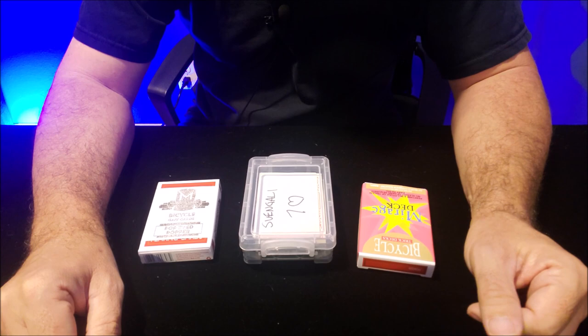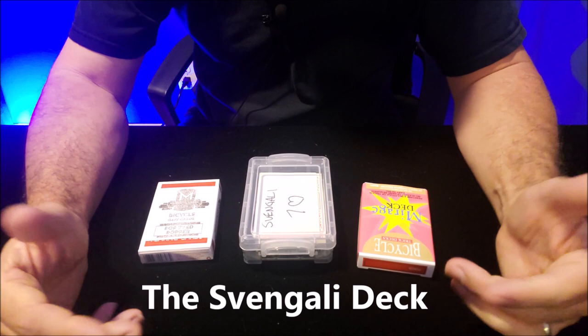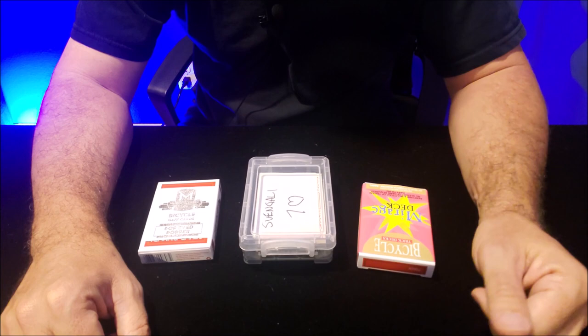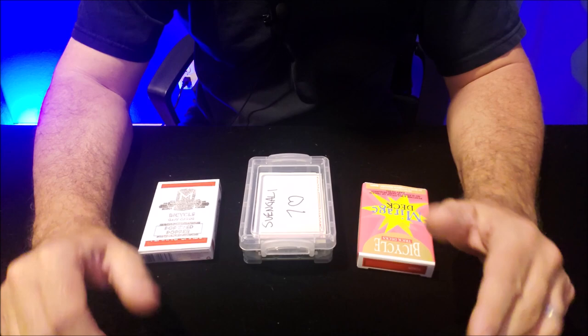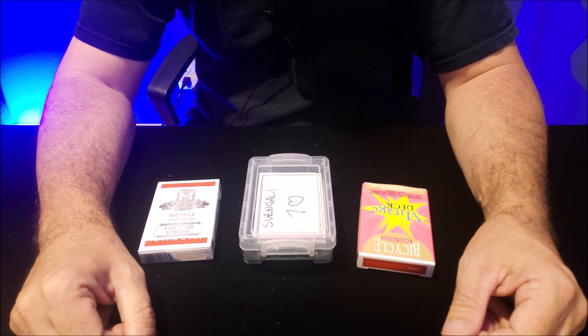I just want to make a short video about the Svengali deck because oftentimes the Svengali deck comes in a magic kit, right? You get a magic kit and you're going to get a one-way force deck — it's usually a Svengali deck. It's usually not that good. It's usually cheap paper printed in China. It's not a good deck, and they give you a little booklet with maybe 10 tricks, but really you're only ever going to do one, because it's a one-way force deck. The force is always going to be the same.